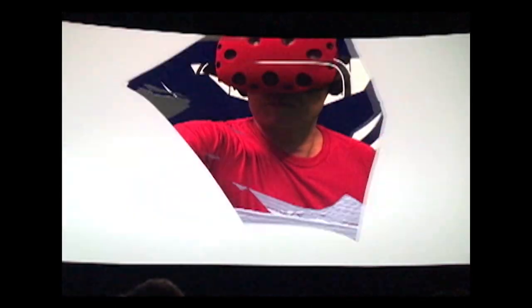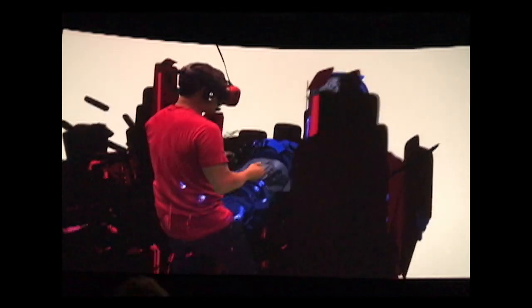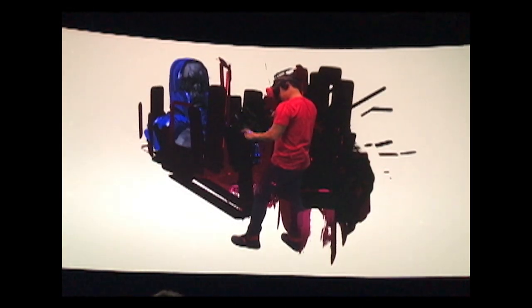And once you layer enough, you get something like this. In many ways, it's like placing cut shapes of colored construction paper and suspending them in air to create a floating mosaic.